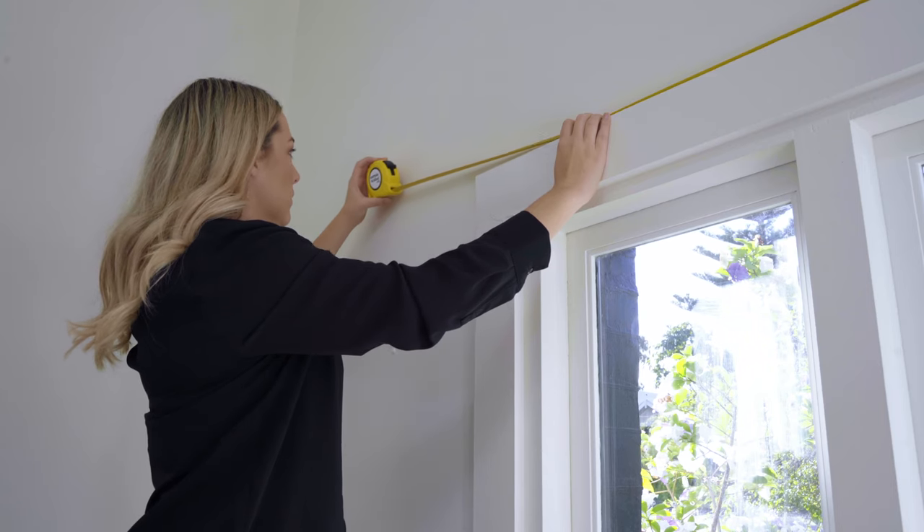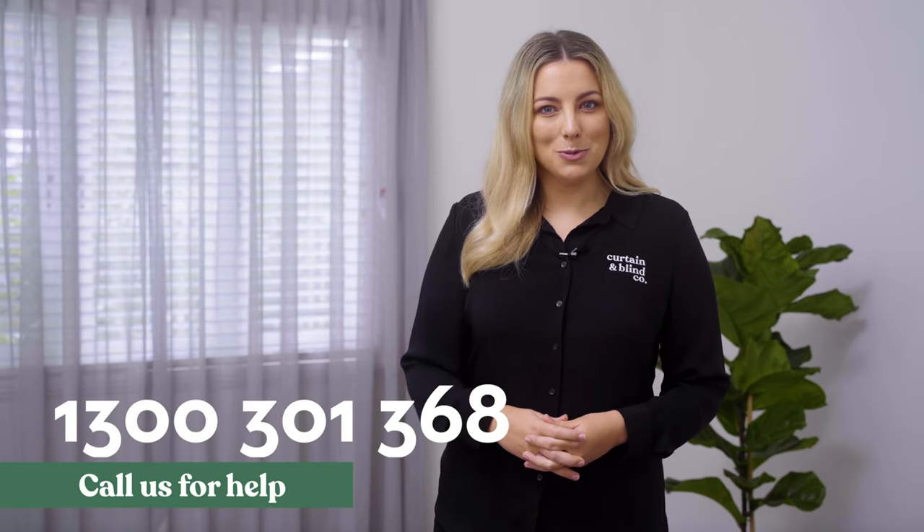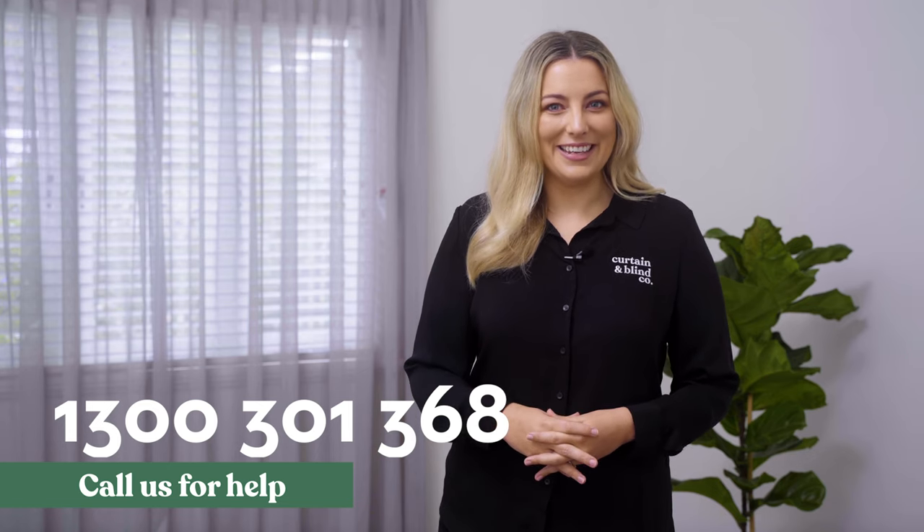Hi and welcome to The Curtain and Blind Company. In this short video, you'll learn how to correctly measure for new curtains. Correct measuring is the key to a hassle-free installation, so it's worth getting it right. If you have any questions or concerns with your measurements, don't hesitate to get in touch with us at The Curtain and Blind Company.